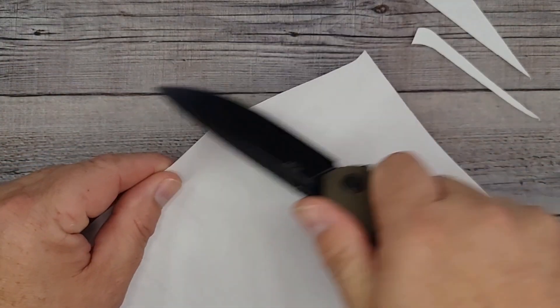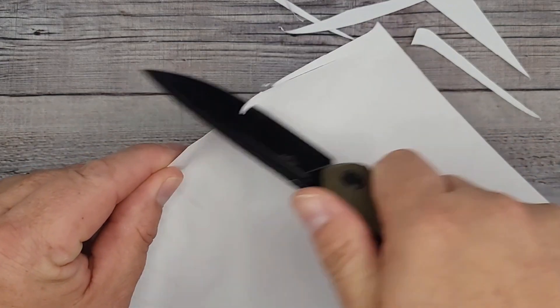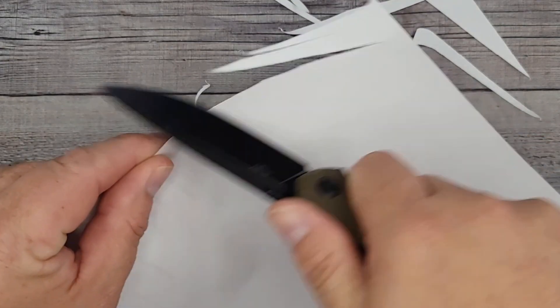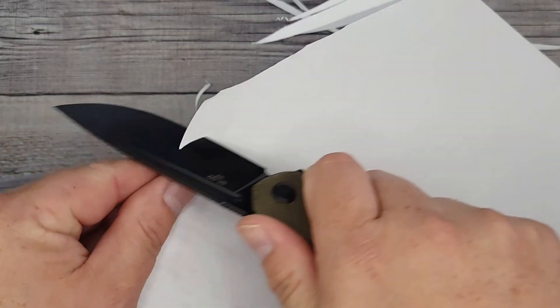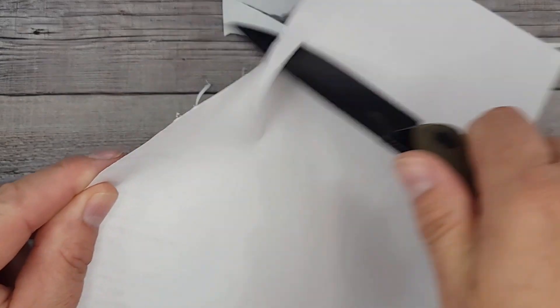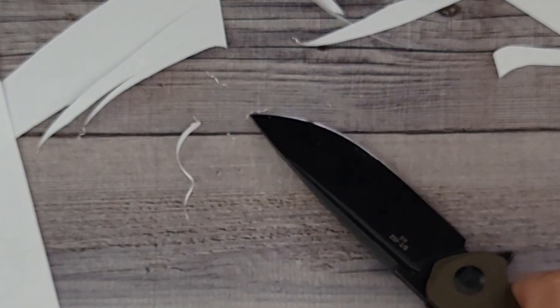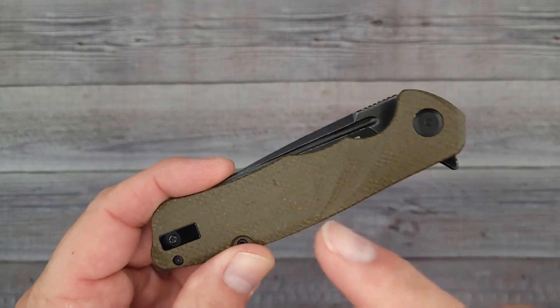I expected no less — the Sativian usually comes with a very sharp edge, and yes, it is very sharp. Listen to that — it is shaving. Shaving little shards right off. It has a great edge right from the factory.